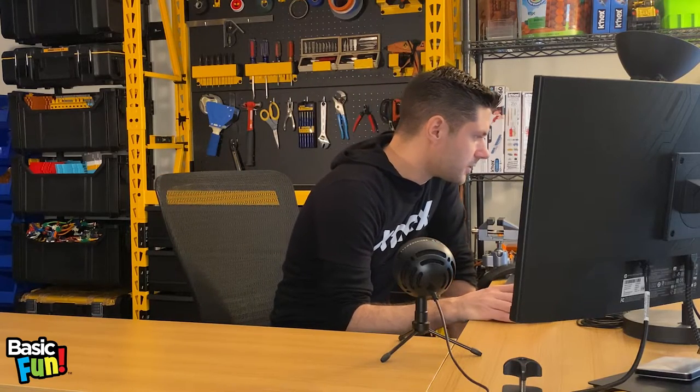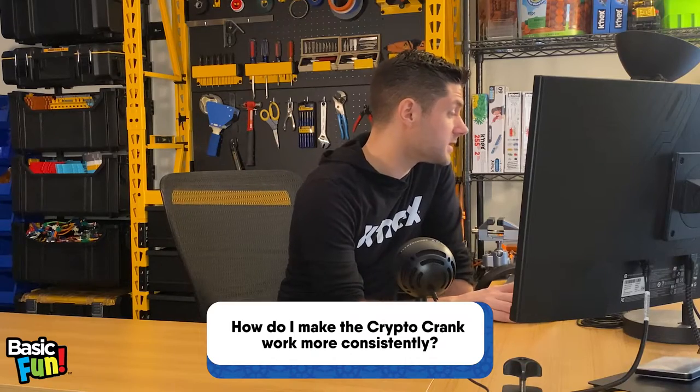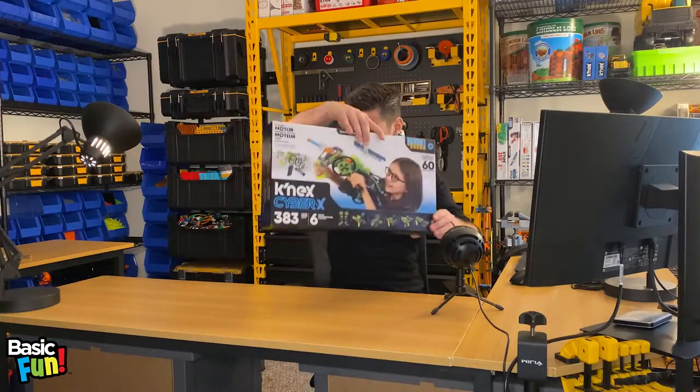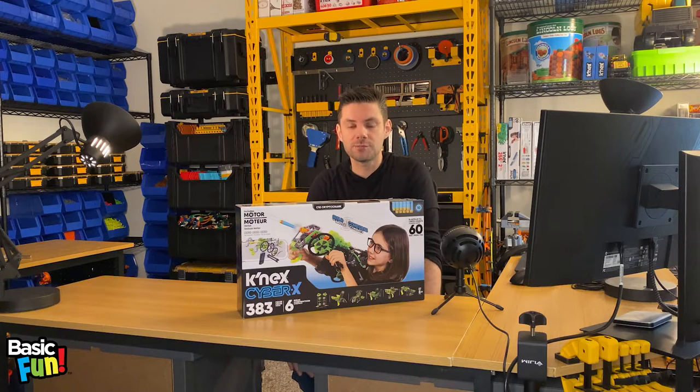So let's take a look at our queue here, and our first question is: how do I make the new Crypto Crank set work more consistently? For our viewers tuned in, this is the Crypto Crank. It's one of our newest sets, part of our buildable blaster line called Cyber X.